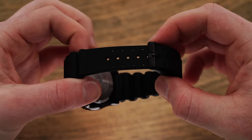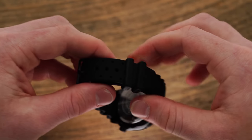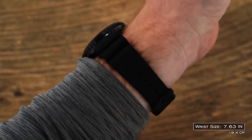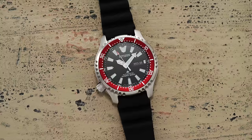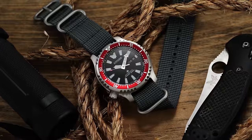The rubber strap variants are equipped with a surprisingly supple black rubber vent-style strap with a simple stamped buckle and two keepers. Though the rubber strap is not exceptional, it's a nice step up from previous straps. Given the 20mm lugs, this entire collection offers impressive versatility when it comes to swapping straps — and in my opinion, these look great on a wide variety, including nylon NATO straps.